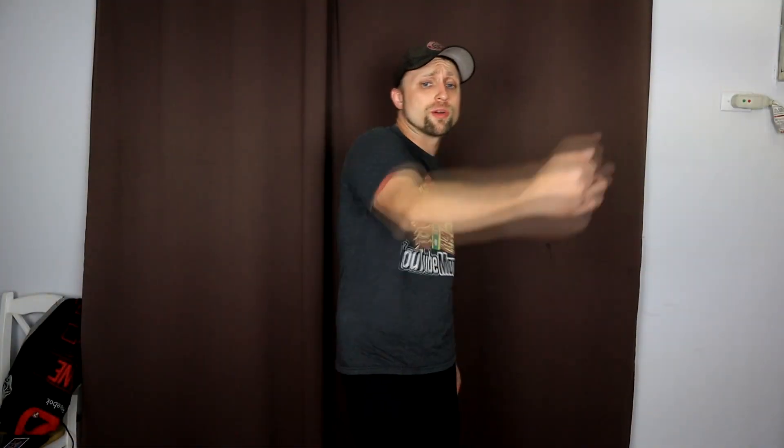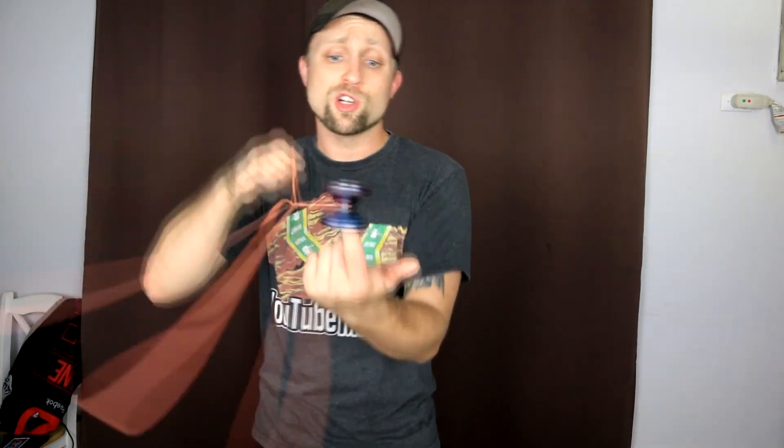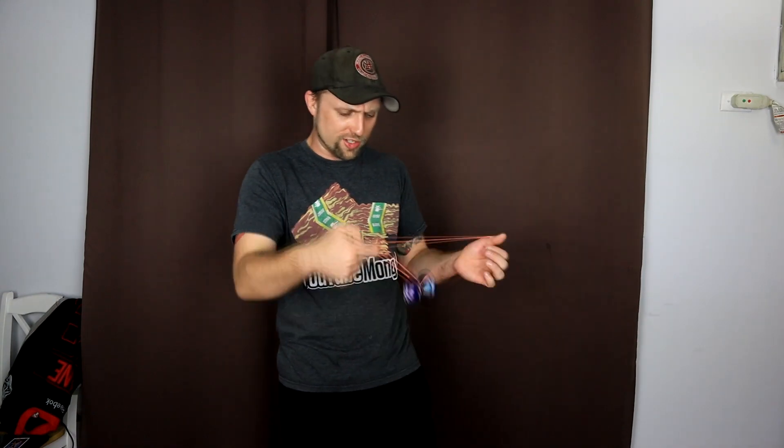Alright, let's play with it. Alright guys, we are all strung up here, so here goes nothing. First things first, I want to show you guys how well this yoyo can finger spin. Because it is literally the easiest finger spin yoyo ever. It's so easy to catch it on there, and then it just spins literally for days.